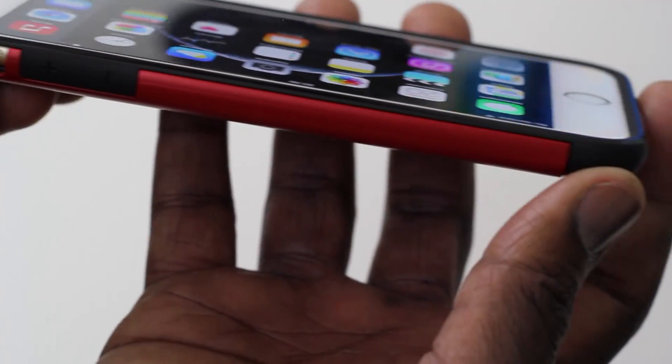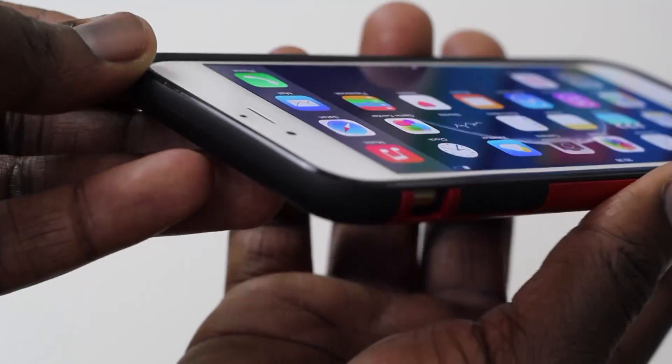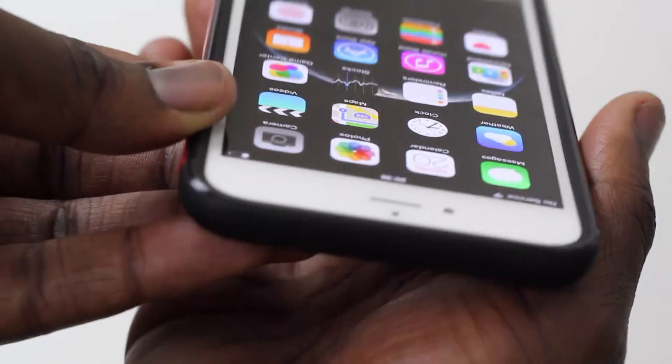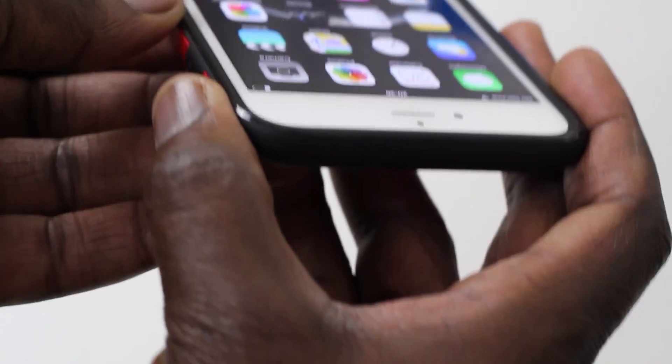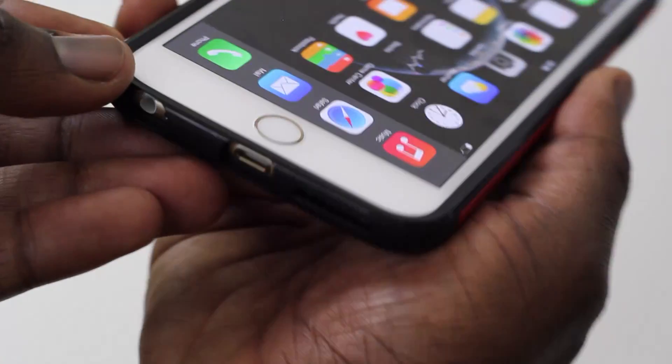Overall it's a nice case — let me know what you guys think of it. If you're looking to get one, you can find it on Amazon, eBay, or the Spigen website. If you enjoyed this video please give it a quick thumbs up, and if you're new to my channel don't forget to subscribe. I'll see you guys in the next video — peace.